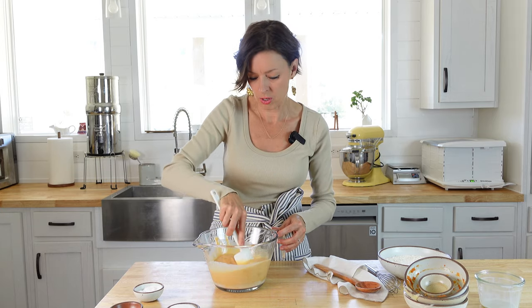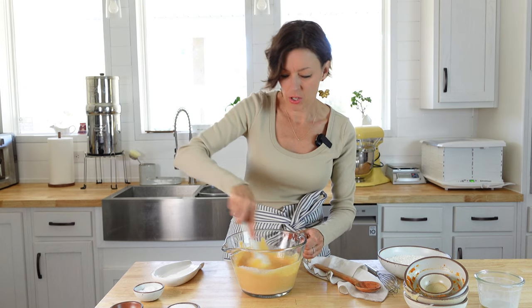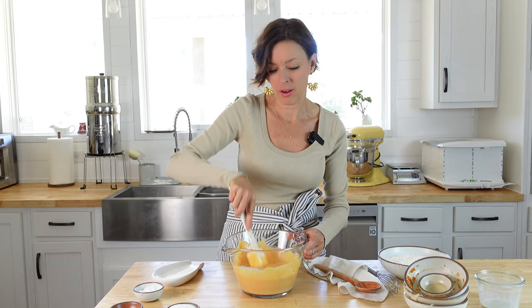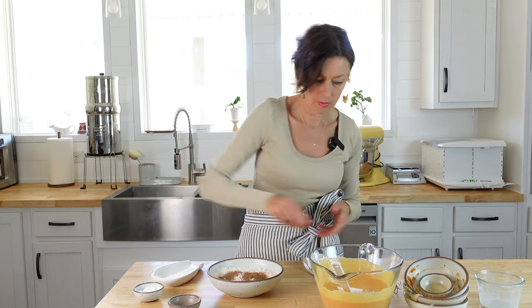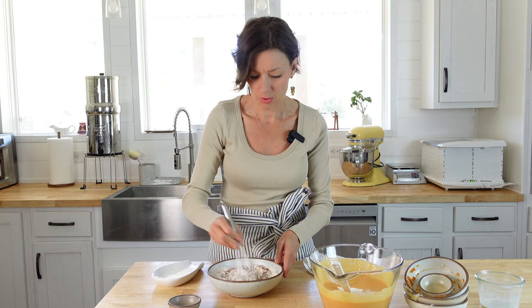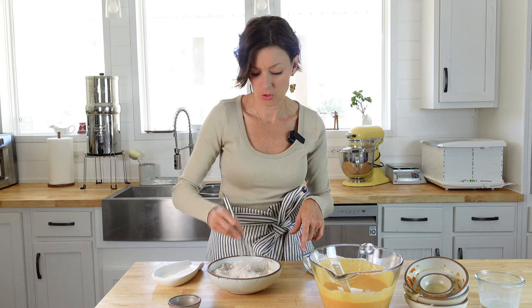I'm actually going to switch over to a whisk in just a second. Just stirring this batter until it gets really nice and smooth — I can already smell the pumpkin. I'm going to go ahead and put the sugar in here as well. It just smells so good. Now in this bowl I have my flour and I'm just going to sprinkle in the pumpkin pie spice, and then the baking powder, baking soda, and salt. I'm going to use a little whisk to get this pulled together and incorporate it so that it mixes more evenly into the wet ingredients.